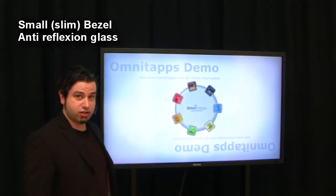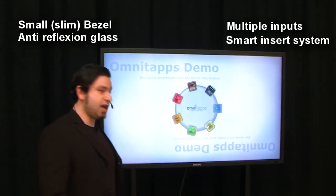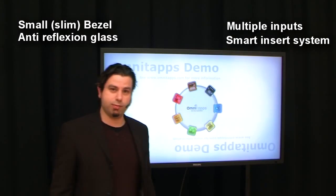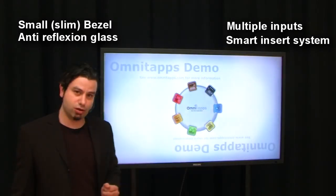Other unique features of this screen are the multiple input connections and, of course, a smart insert on the back side to mount a little computer or digital engine. We're going to take a closer look at that.